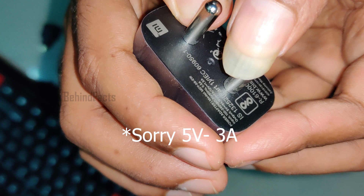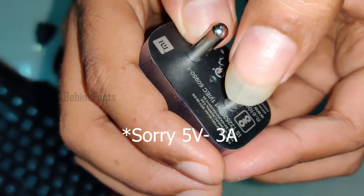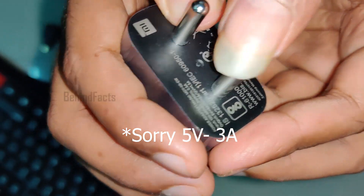This is the power supply. The Mi charger is the power supply — it is 5 volt, 2 ampere. It is a power adapter.